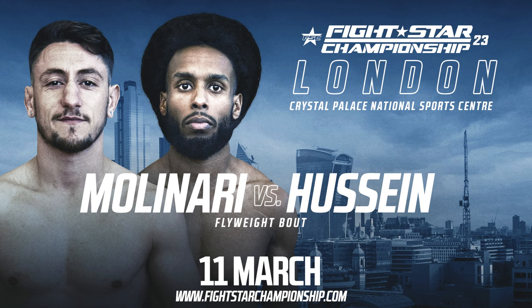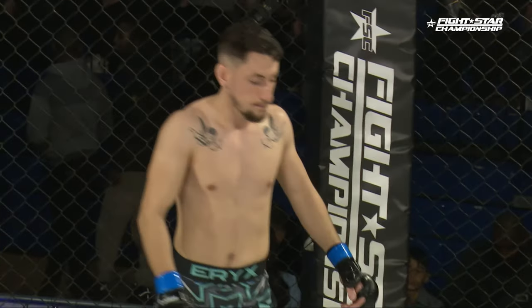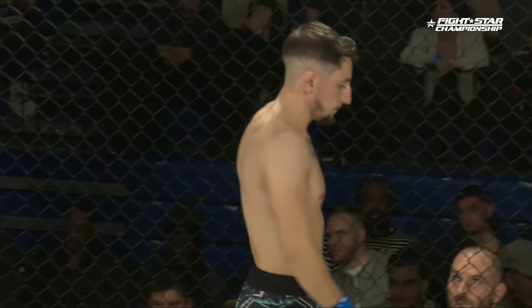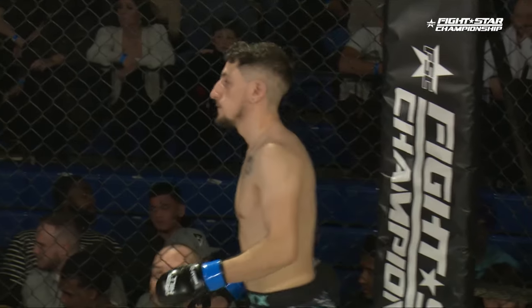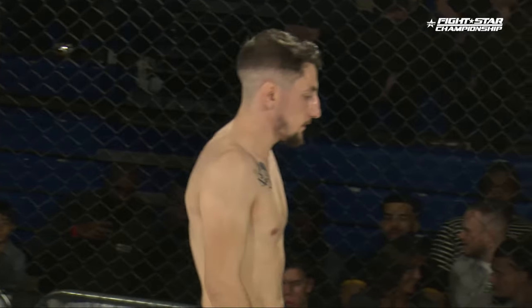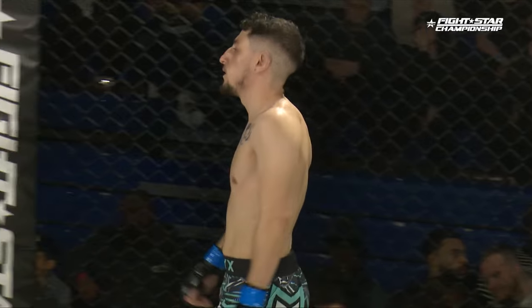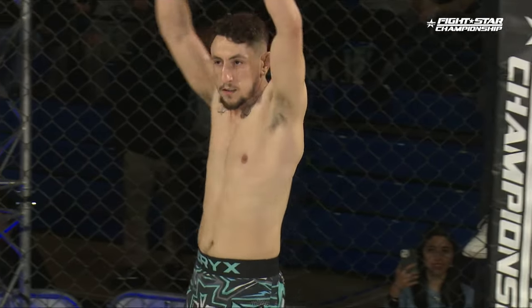Live from London, FightStar Championship presents three three-minute rounds in the amateur flyweight division, sponsored by JackLife. Introducing first in the blue corner with a record of seven wins and five defeats, weighing in at 125 pounds, representing Combat Sports Academy from England, Jordan Molinari.